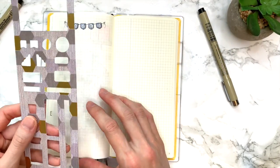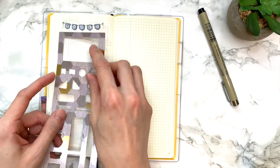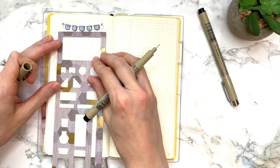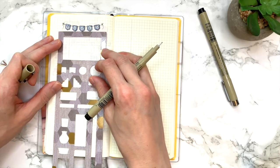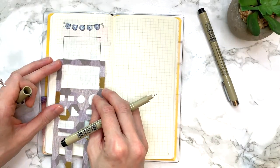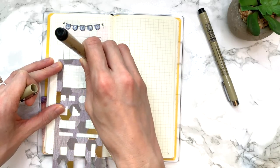Moving to the actual bookshelf stencil — for floating shelves you can use this side piece, but for the traditional bookshelf I'll use it like this. Taking the 0.3, I center it as best I can and just draw the rectangle. Then I use the top of the stencil to mark where the previous line was so that the shelves become evenly spaced.